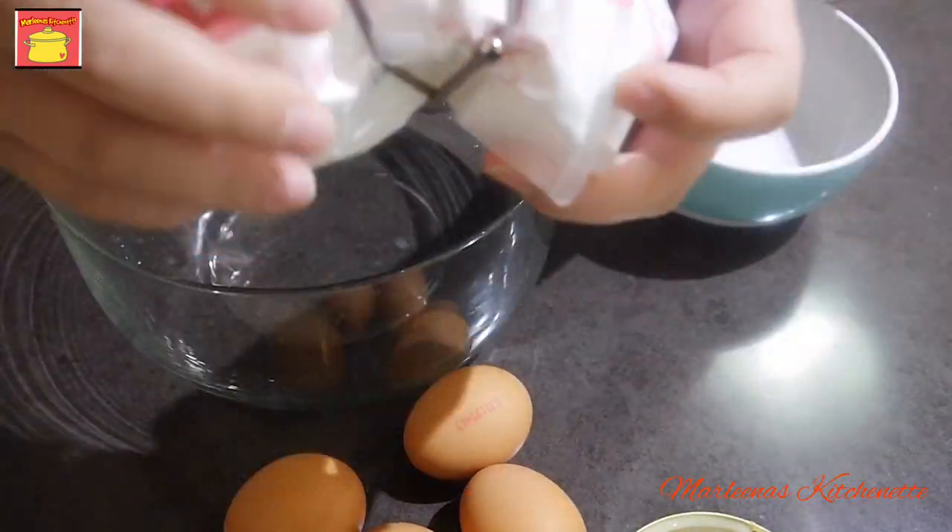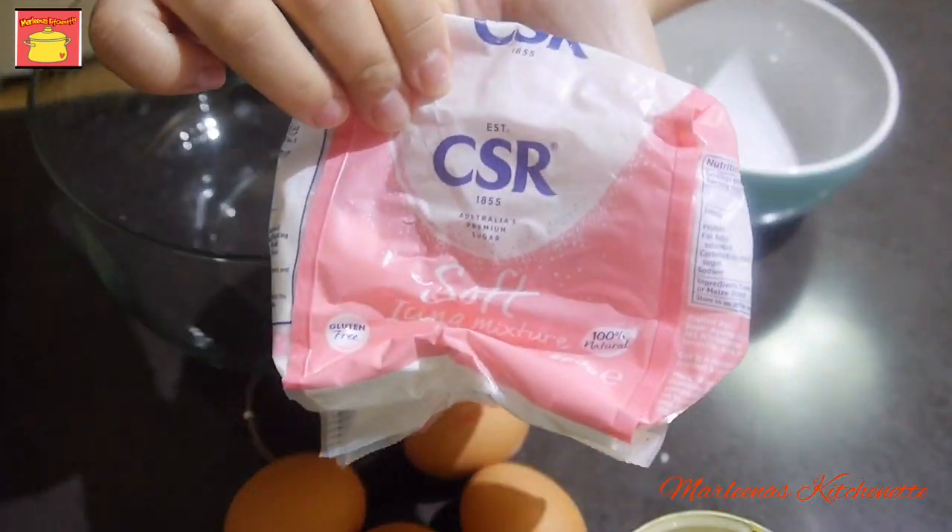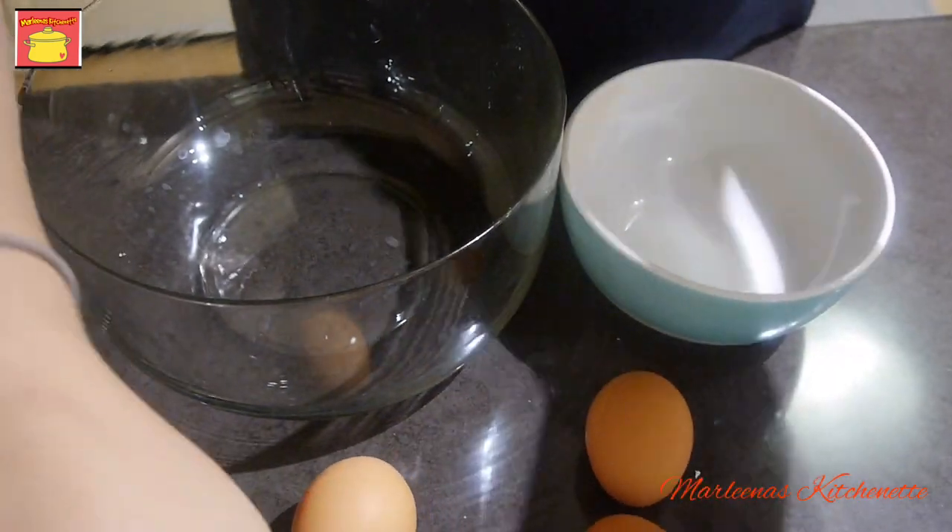May condensed milk, and then cream of tartar, sugar, and of course we will be needing eggs, and then yung ating icing sugar.